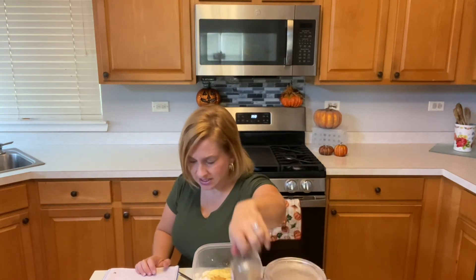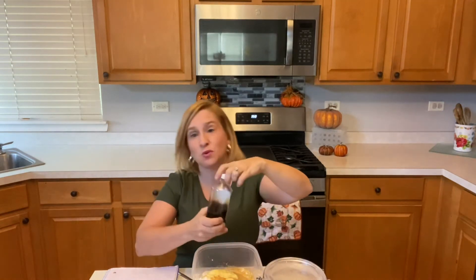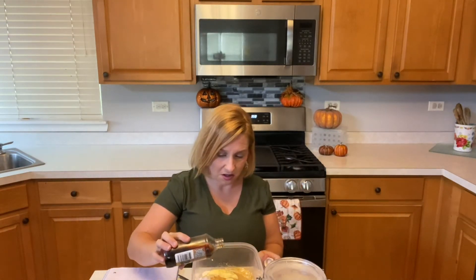Next it says mix in one tablespoon of vanilla. That's just one little shot — there we go.